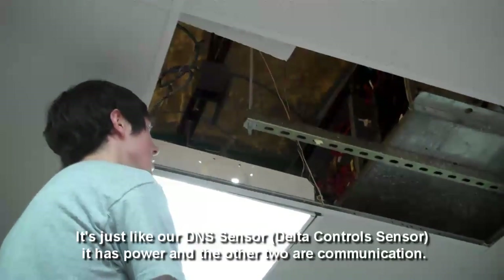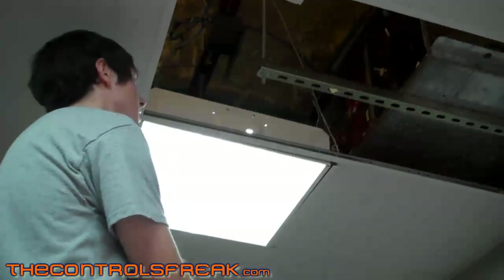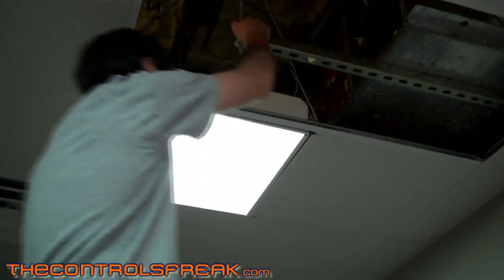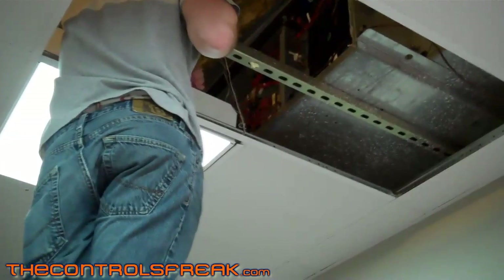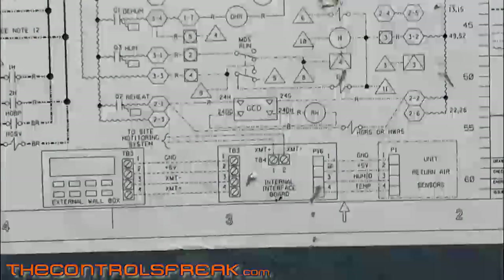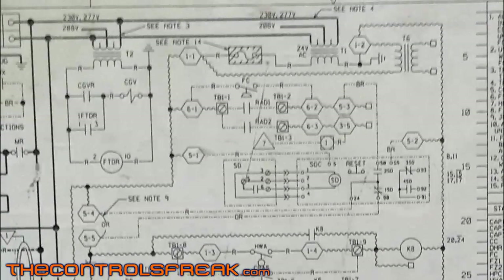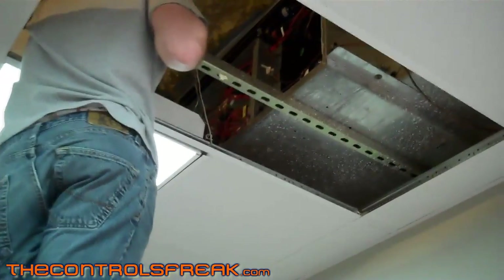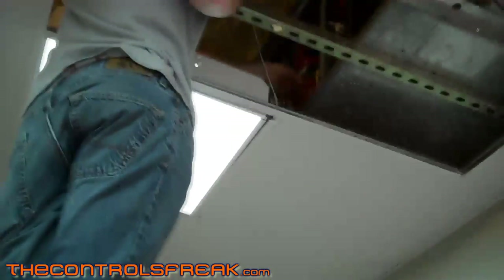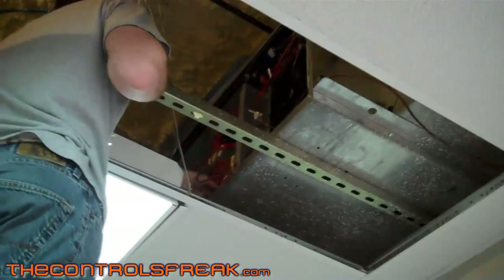It's just communication — the stat has power, just like our DNS sensor has power, and the other two are communication. So now you've got to look at that green circuit board and decide where the outputs are. We don't have to rip it out, but we're not going to use that green board to control the compressor and the fan anymore. We're going to figure out where the 24-volt low-voltage wires go to turn on and off the contactors for the fan and the compressor.